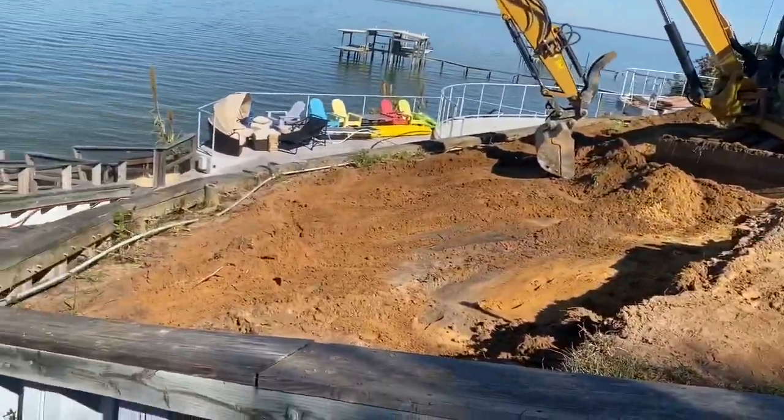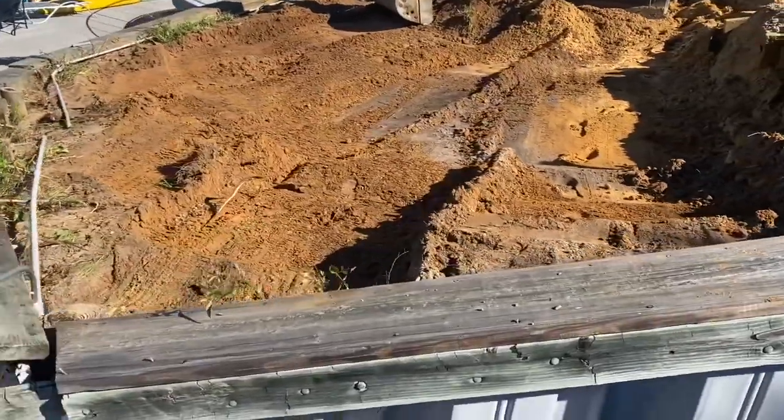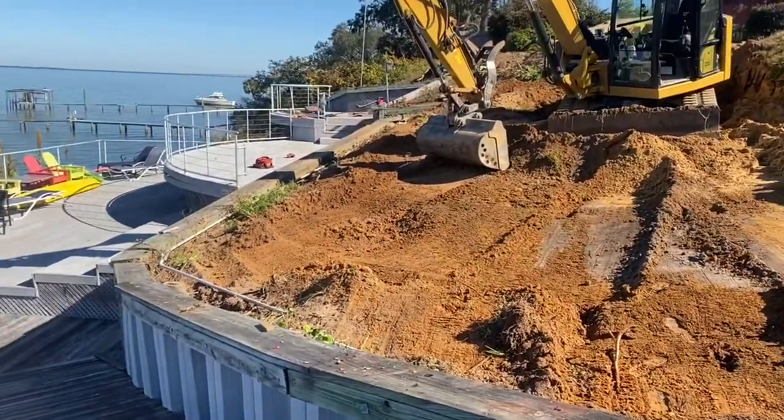After excavating behind the vinyl seawall, you can see that the tieback system was only 4 to 5 foot behind the wall, which is not adequate. Also, you can see that the corner of this wall is blown out, separating. The wall is starting to move towards the bay — just not tied back properly.